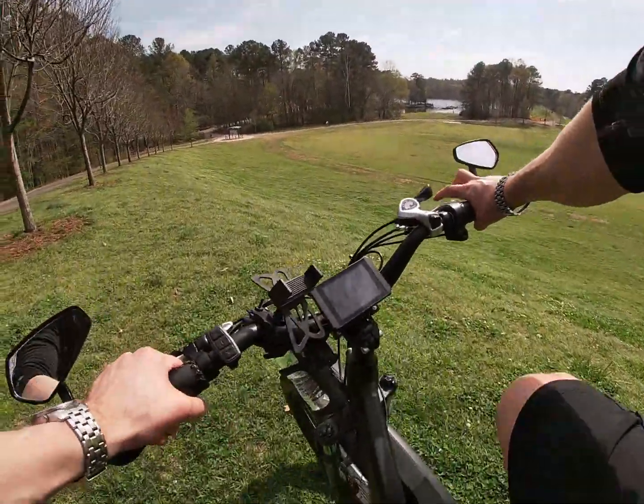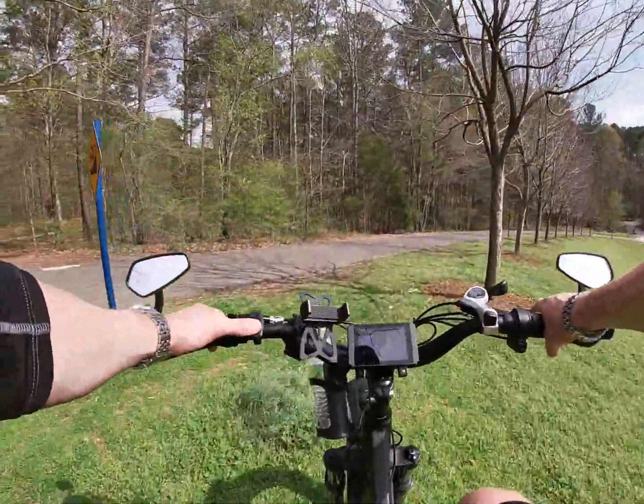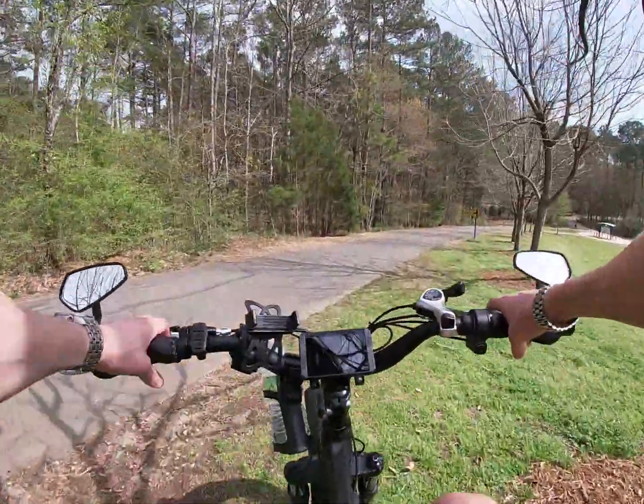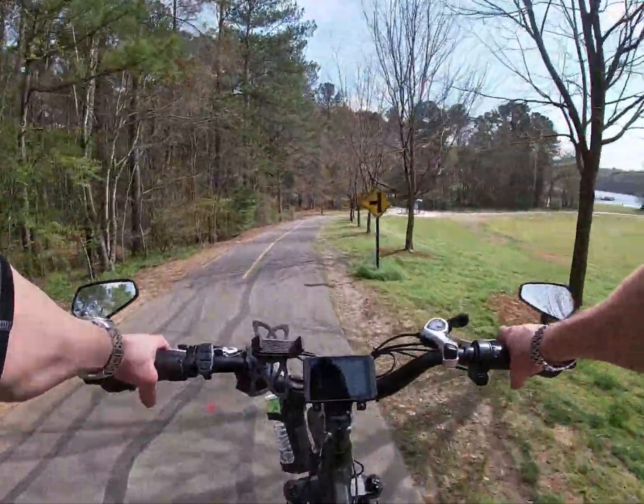So if you've never been on an electric bike before, it basically makes you feel like you're He-Man — or if you don't know who that is, Superman.